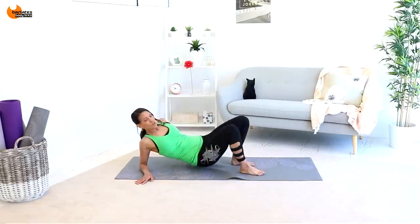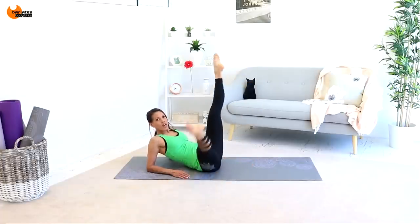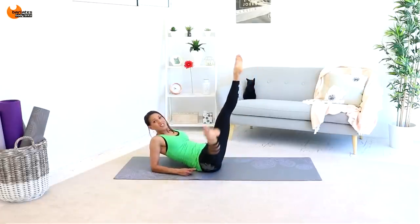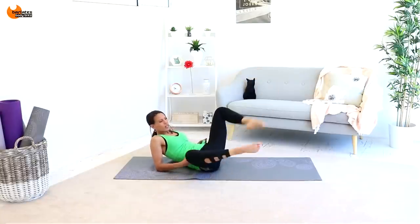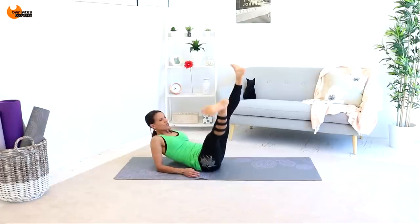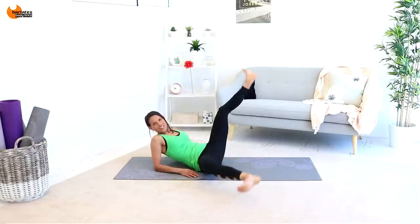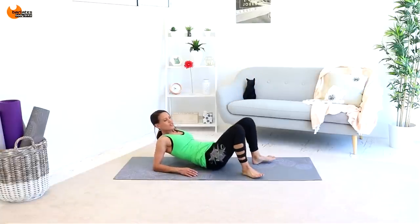Switch sides — you don't have to move if you don't want to, I'm just doing it so I can keep looking at you. Exactly the same thing, coming down with the other leg now. In and up. Long legs — really trying to focus on letting this bottom inner thigh do all the work. The top leg is opening slightly, but it's mainly the bottom leg doing the work. You can lie all the way down if you want to. 4, 3, 2, 1. So that's definitely a hip flexor challenge — just come up and release those hip flexors a little bit.